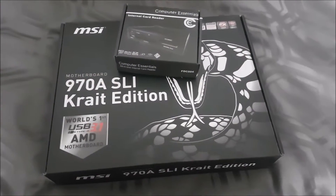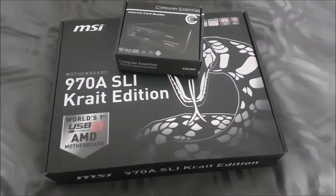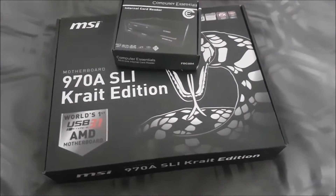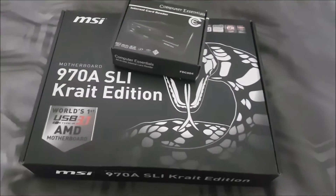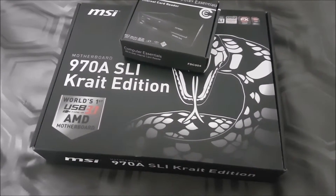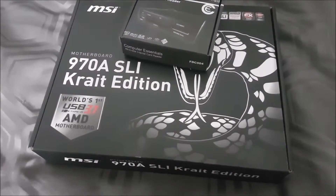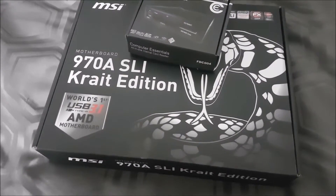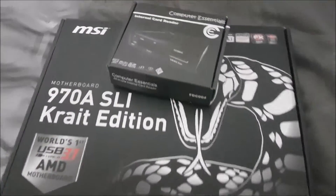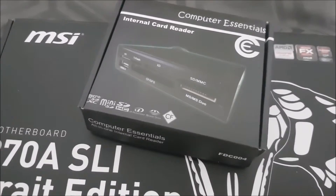Hello and welcome to this video. This is another hardware video looking at the new additions to my PC tower, my PC rig. I now have another motherboard, a newer motherboard, which is a 970A SLI Krait edition from MSI. And on top of it is an internal card reader.